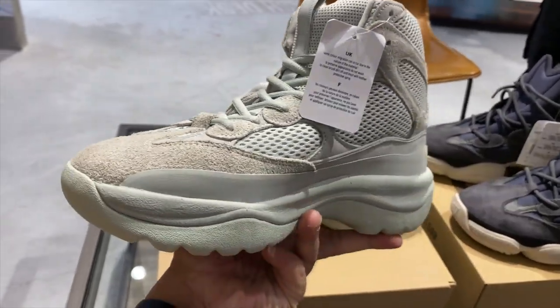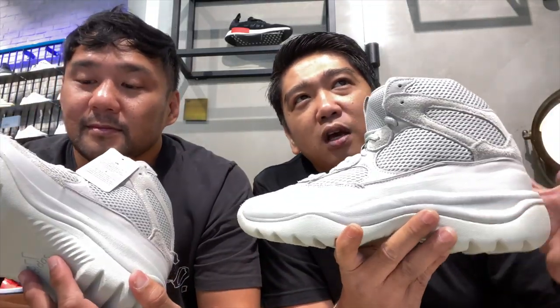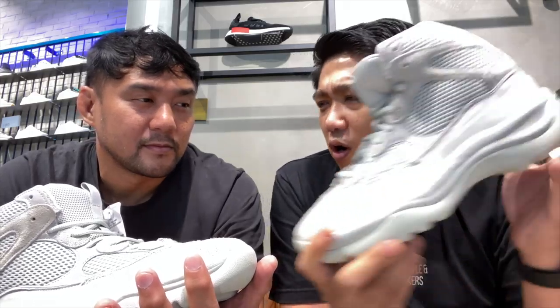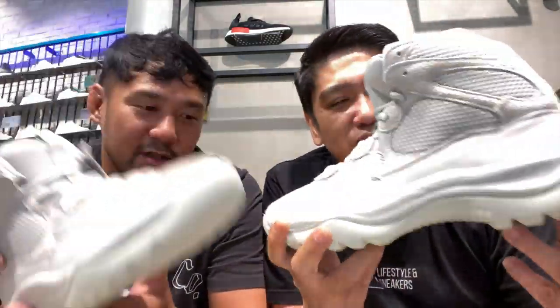How would you wear this? Probably with thermal wear — I'm not gonna wear this here in the Philippines. If I'm going to a country where there's snow, I'd pair it with thermal wear, joggers, then probably a hoodie or whatever. I think you can also pull this off with trekking pants — nylon trekking pants. Maybe if you live in Baguio. Or if you're just going to the mall, I think you can still wear this, though it's gonna be warm. This is your Yeezy Desert Boot in the Salt colorway.